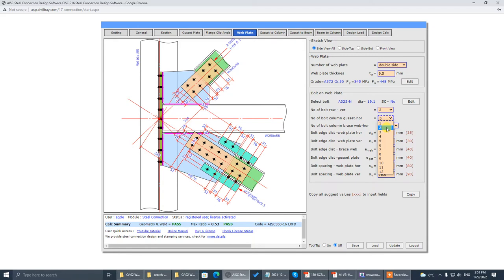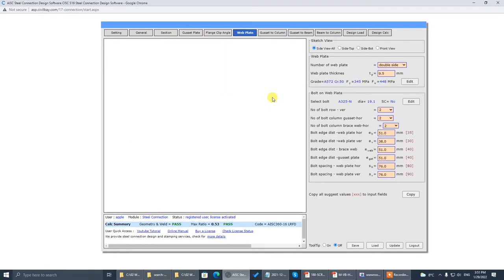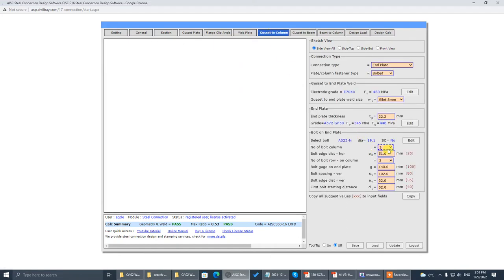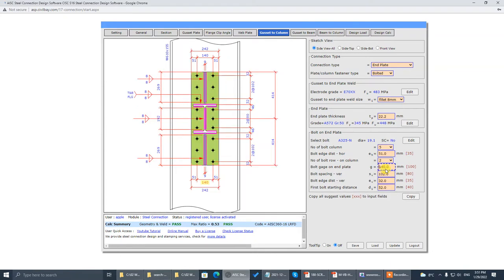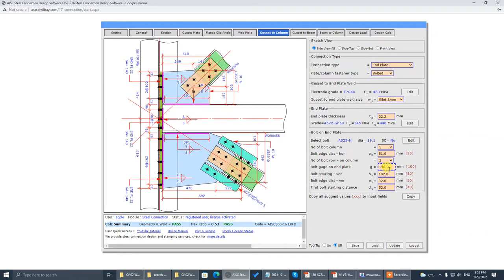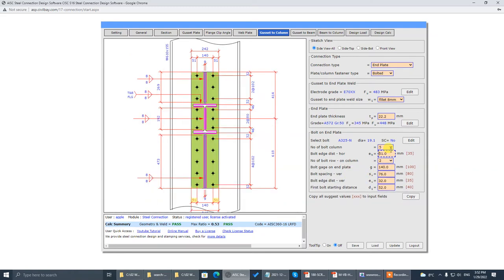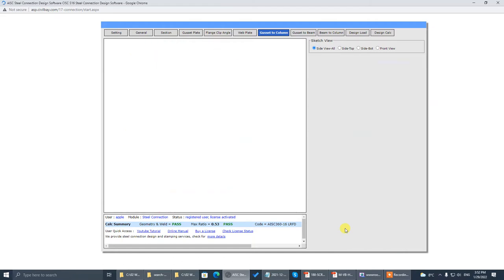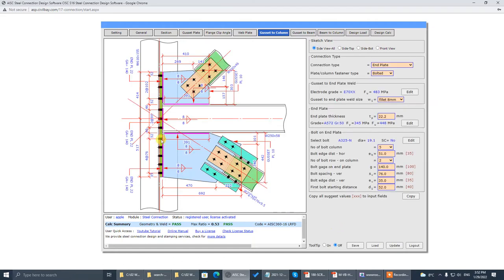That's web plate — sorry about that. Go to gusset-to-column. Eight, that's five. Update — 40. That's 76, 51, 32, that's 75... 52. Update — 76. 1, 2, 3, 4, 5 — 76, 52.